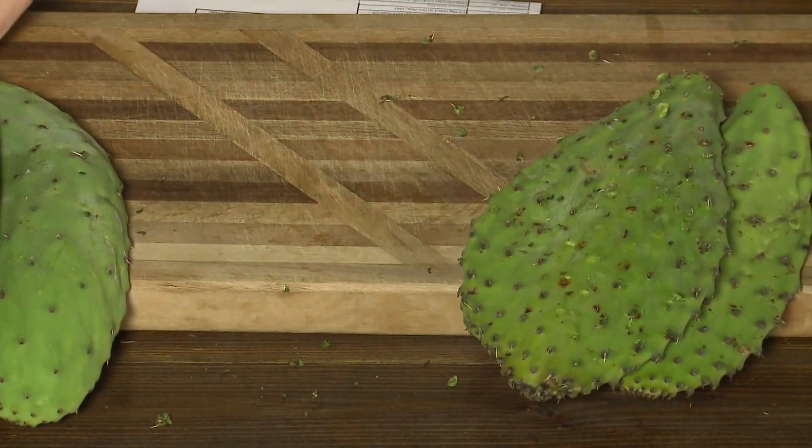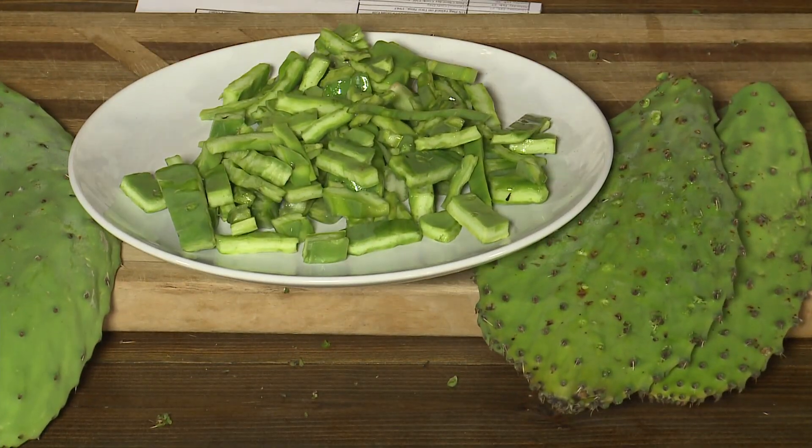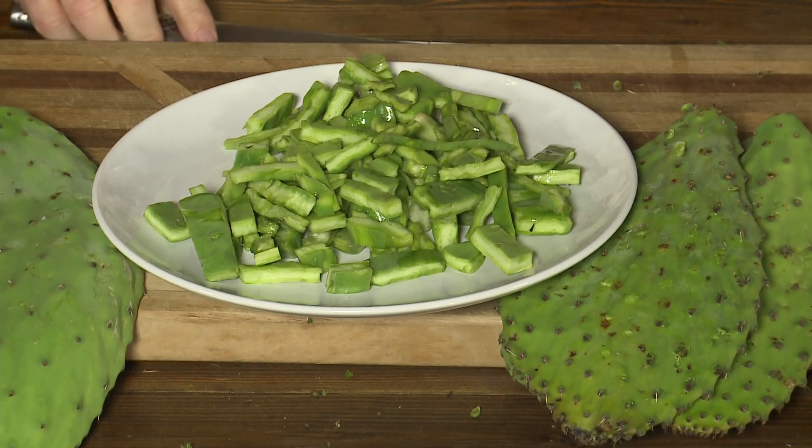Then you can cut it up — I've already cut some up here. So what do you do with this? In the morning you've got omelets. Yeah, this goes in your omelets instead of ham. You put this in your omelets. It's really, really good and very nutritional for you too. So get some cactus leaves or nopales and chop it up — goes in your omelets.